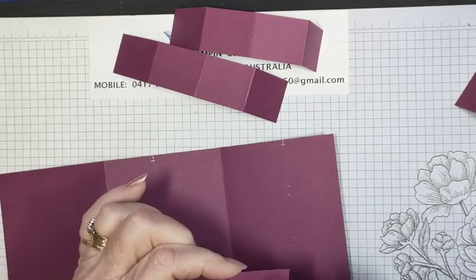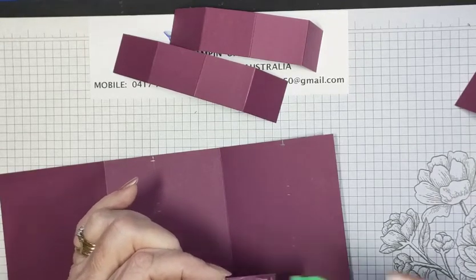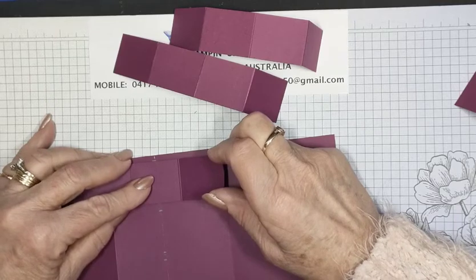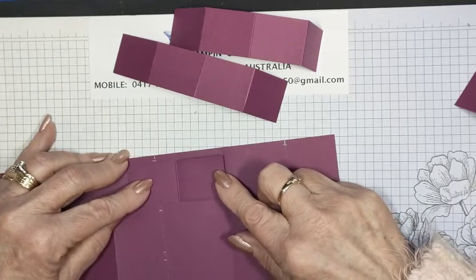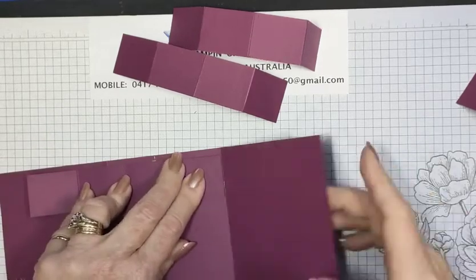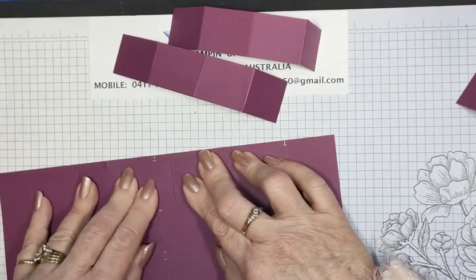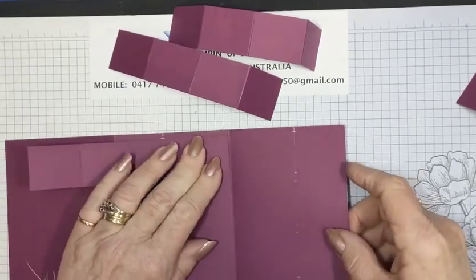Put some glue on the back, not too much — just enough to cover it. Line it up at the pencil lines first, make sure it's between those two pencil lines, nice and straight. Then just bring it across and lay it down to the left of the score line, just make sure it stays nice and straight. That's what's good about the Tombow — you've got a little bit of wiggle room to move it across. Make sure they're just to the left of that score line so it holds it off without getting caught.